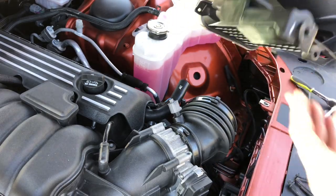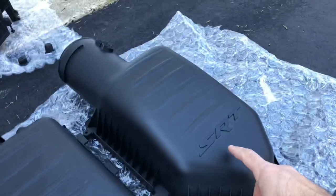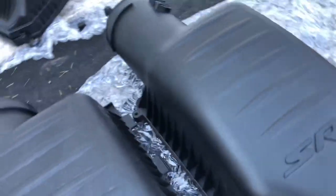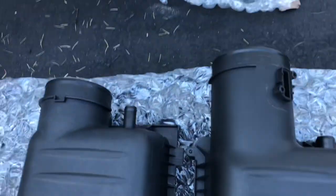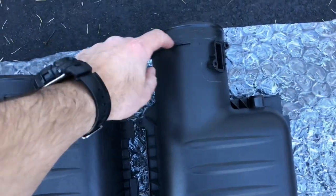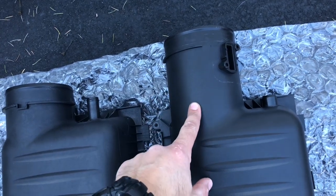Remove this grommet and we're going to install it on the other airbox. Here are the two top lids - the Scat Pack one and the Hellcat one. The Hellcat one is taller, has more volume, and the inlet is four and a half inches versus four inches on the Scat Pack. It's also substantially longer, so we're going to take measurements and cut it down to fit properly in the intake coupler.